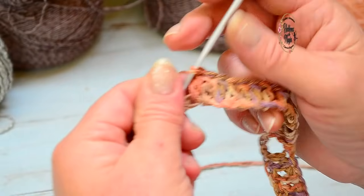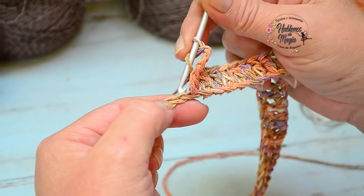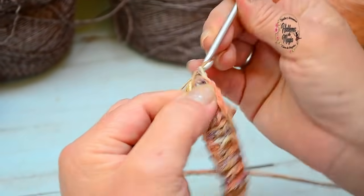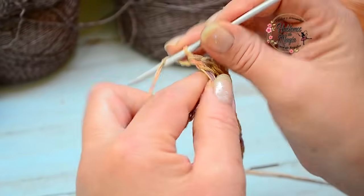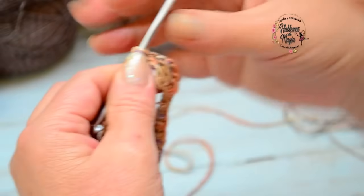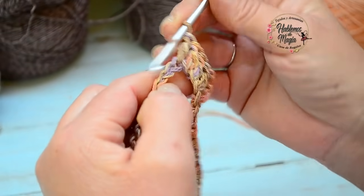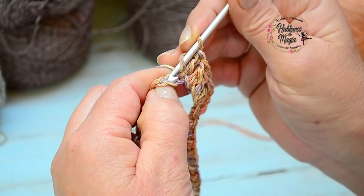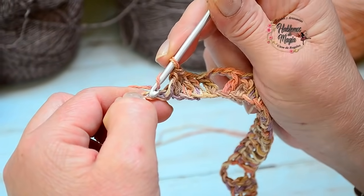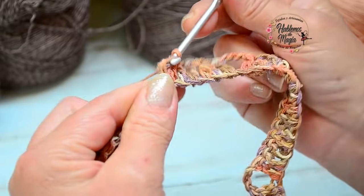Tomo lazada y comienzo a contar, a partir de esta próxima, 14 varetas. Cuando llegue a las 14 varetas, vuelvo a repetir esta esquinita que hemos hecho con cadenas, y formamos esa famosa U. Me quedo tejiendo las 14 varetas. Ahora ya tengo la parte baja de mi bracito, y voy a repetir estas 3 cadenas de este lado. Ya tengo las 14 varetas, cuento 3 cadenitas, y comienzo a tejer en esta próxima cadena las 20 que me quedan restantes — la otra parte de la sisa.